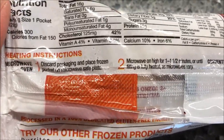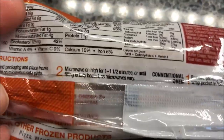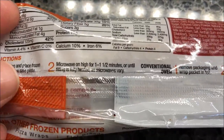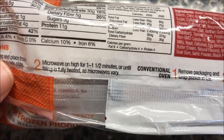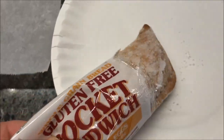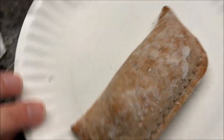We're gonna microwave it. The instructions say to discard the packaging, place the frozen pocket on a microwave-safe plate, and microwave for one and a half minutes or until the filling is fully heated. I'll probably do the full one and a half minutes. It looks like an apple turnover. I'm gonna wrap it in a little piece of parchment paper to help keep the moisture, put it on the plate, and microwave it.